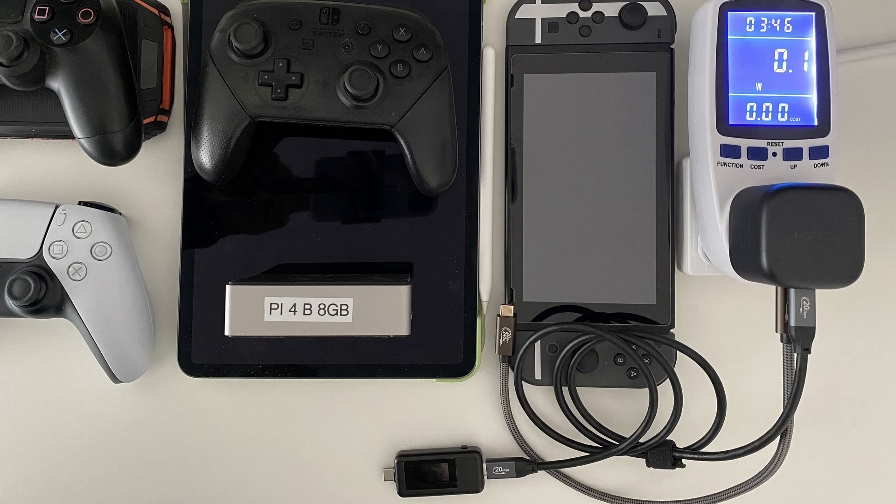Moving on to the testing, let's go over what I used. First, I had a wall socket power meter to get the overall power usage, an inline USB-C power meter to get the power draw at the port level, and two USB-C cables rated up to 100 watts minimum. The devices tested were an iPad Pro 11-inch 2018 model, a PS4 and PS5 controller, a Switch Pro controller, a Raspberry Pi 4 8GB, and a Nintendo Switch tested in both docked and handheld modes.